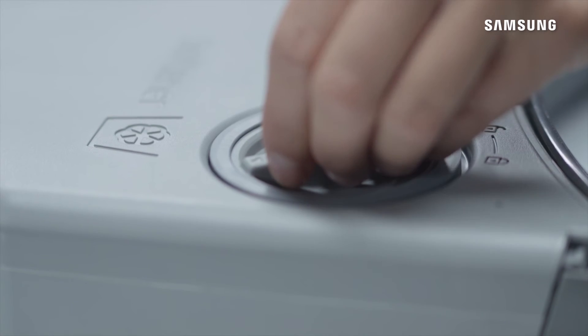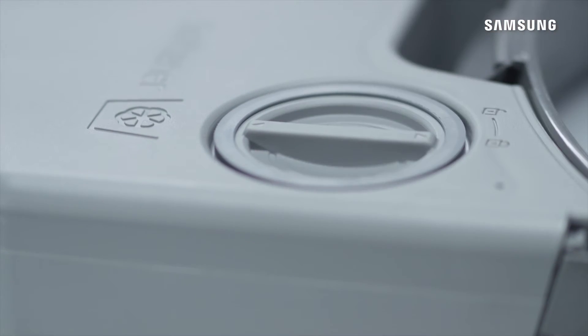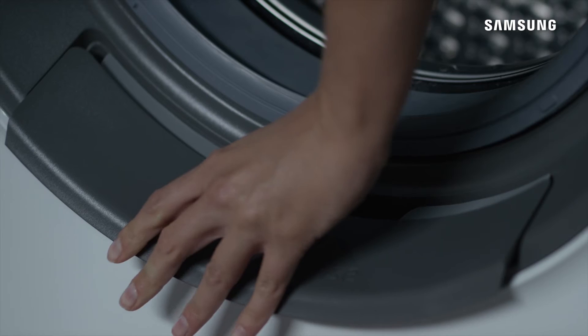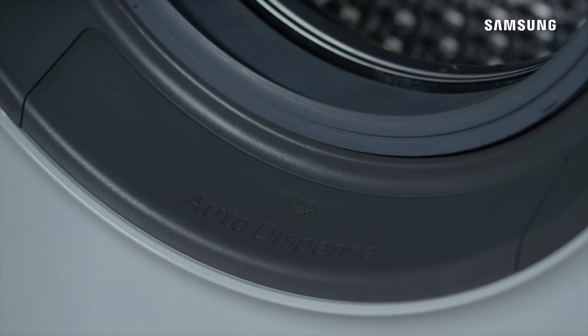Refit the caps by turning them clockwise. Reinsert the Auto Dispense unit into the original position. Take care to ensure the contents do not spill out of the vents on either side.